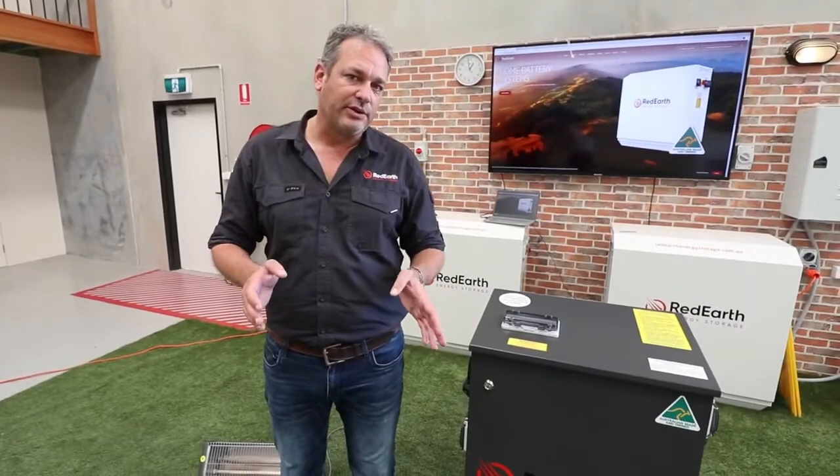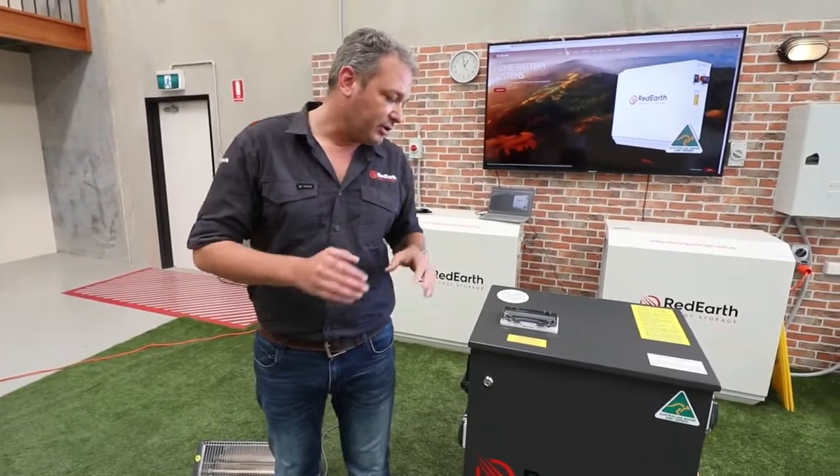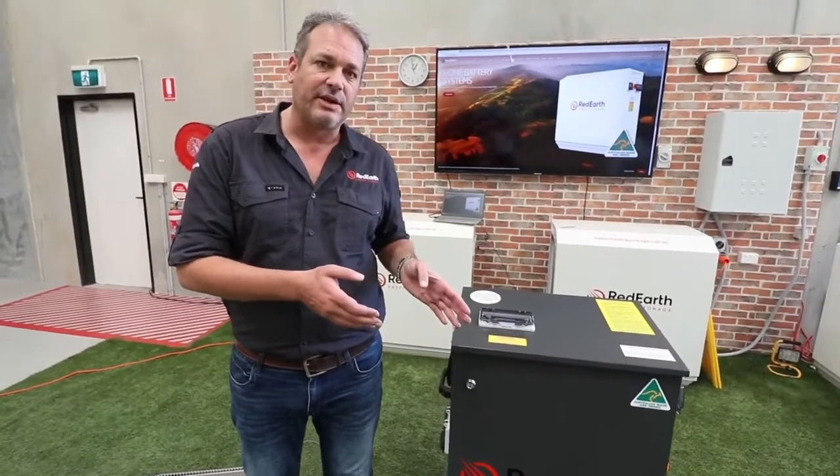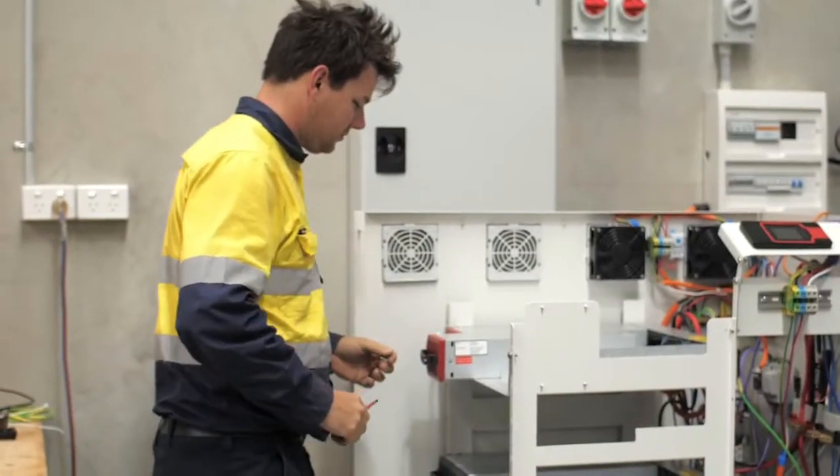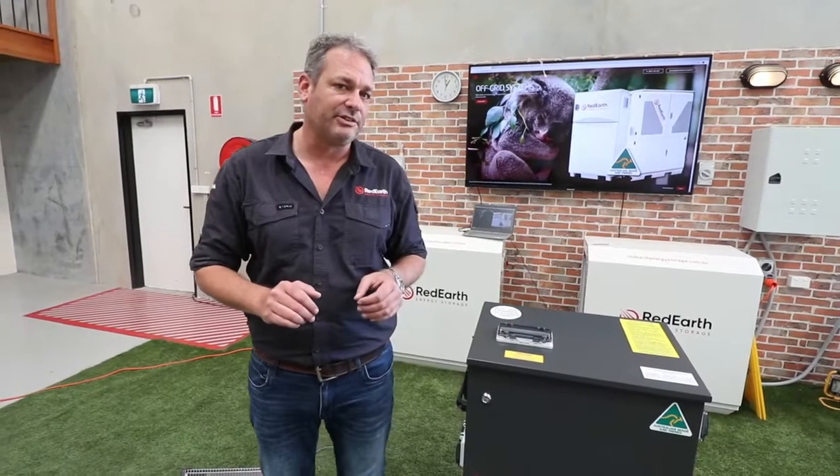Now originally the Black Max was a DIY kit. Obviously with all the increases and the extra new features, we've had to take it a step further, so we do need a qualified electrician — or a CEC qualified electrician if you're claiming the SCCs — to put it in.